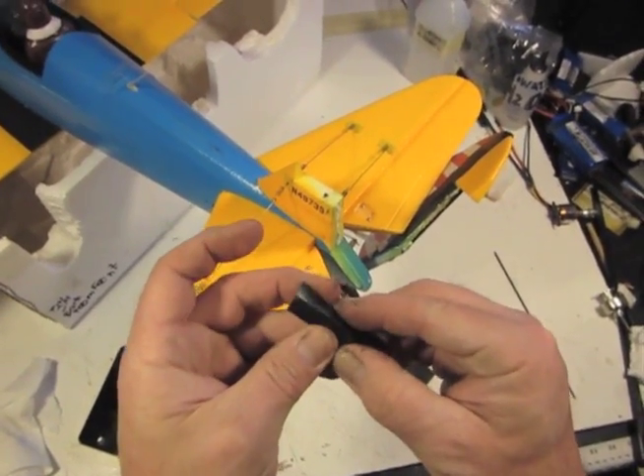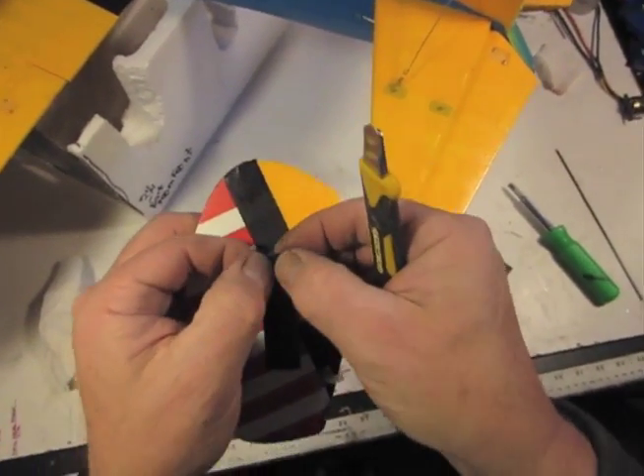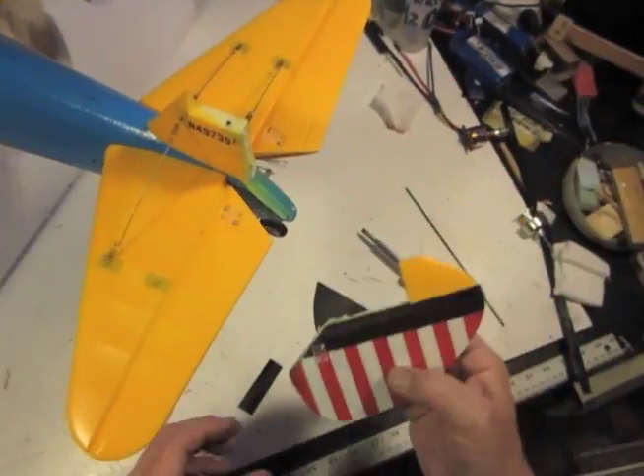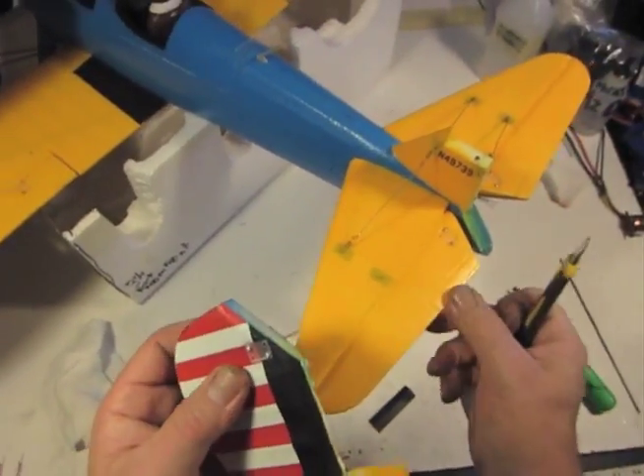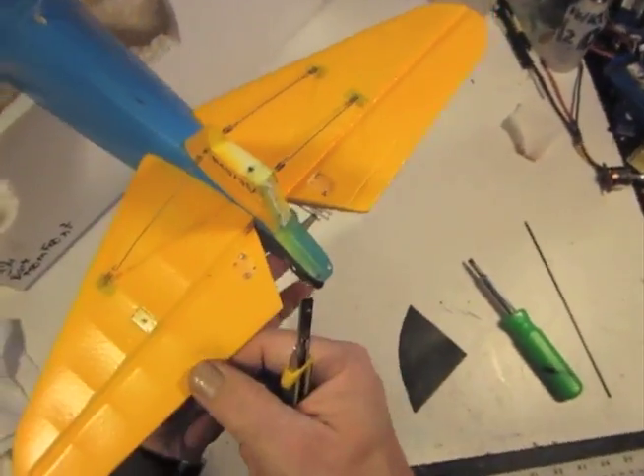I've already prepped this piece. The whole thing's like five-eighths wide and I creased it down the middle with the back of a knife so it knows where to fold. The exposed part of this is going to be three thirty-seconds wide, which would be three sixty-fourths on each side of the crease. Then we take our little knife and clean off all the rest of here.